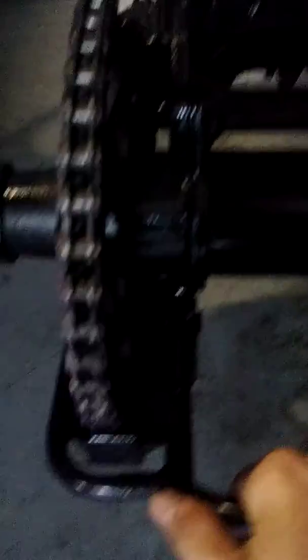The easiest way I find to do it is to put the bike in gear — oh wait, you probably don't have a chain on there. So just take like a big wrench or something, or a big screwdriver, and try to move this forward. It should move forward easily — your whole carrier right here — and you just move it forward until you get enough slack on the chain to get the chain around the sprocket.